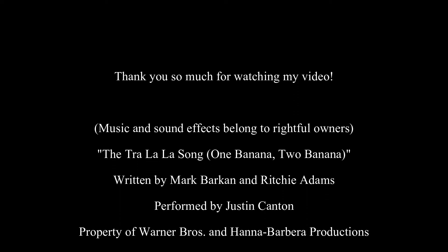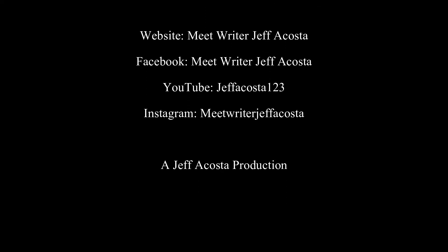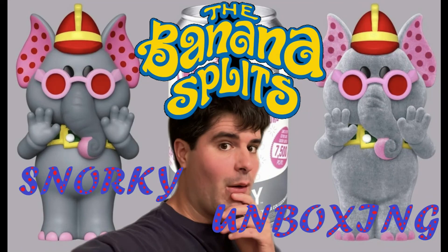Well everybody, I hope you enjoyed this video. One banana, two banana, three banana, four — oh God, that feels good. All right everybody, take care. I hope you enjoyed this. Don't forget to subscribe, and if you have any questions — especially since I have Asperger's — let me know and I can make a video about it in my next video. Take care everybody, don't forget to subscribe. I'm sorry for the jilting camera.